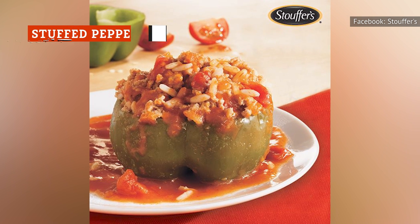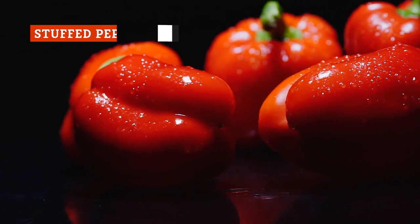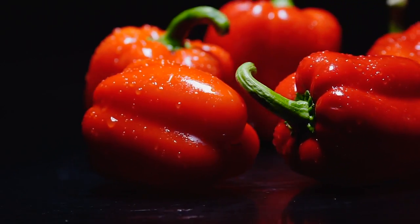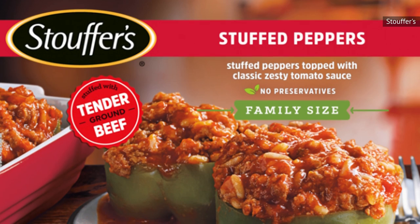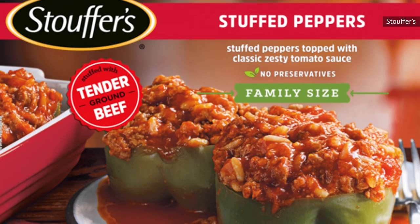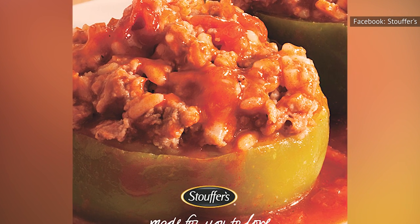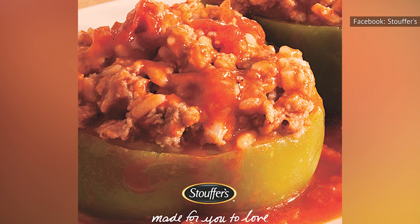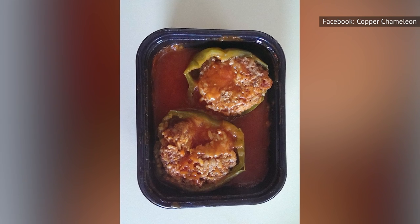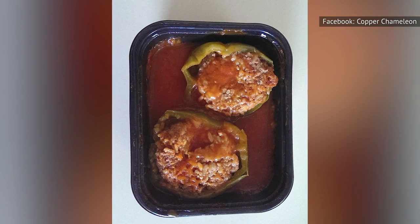It takes a staggering 16 minutes to make these stuffed peppers in the microwave, and you'll also be doing some actual cooking — the directions tell you to baste the peppers in sauce about seven minutes into the process. Though it might not be the overall winner in flavor, the two generous peppers are filled with a considerable amount of rice and beef. The peppers actually taste like peppers, the beef and rice are seasoned just enough to know they're there, and the red sauce gives a nice tomato overlay. The only drawback is that the sauce is a little thin, but the rest of the meal is so hearty you'll barely even notice.